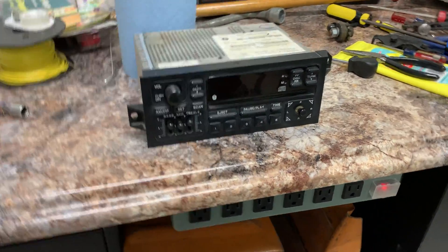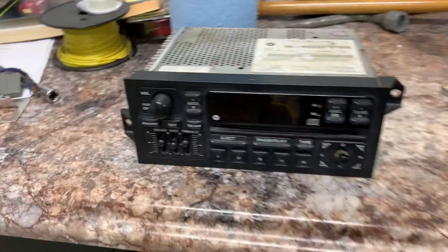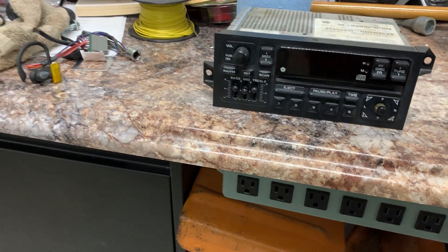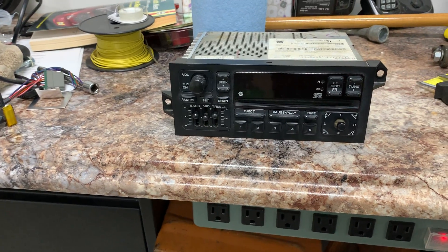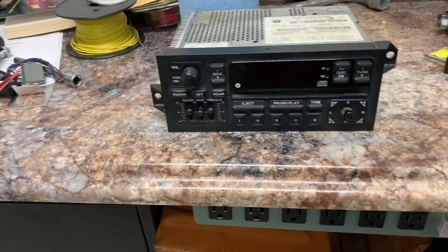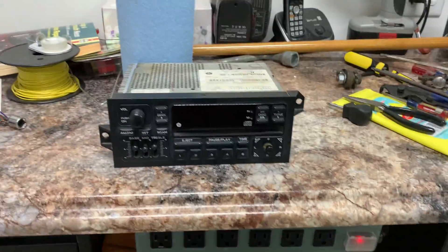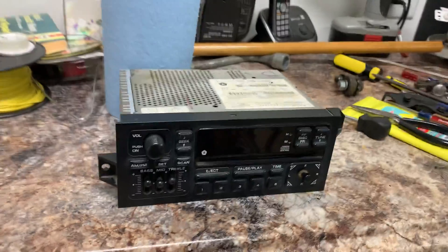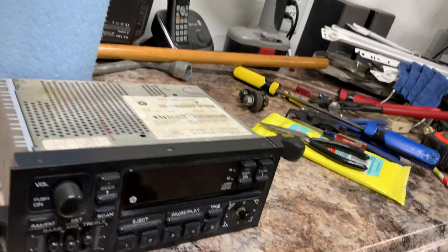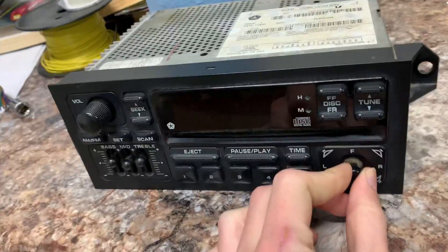Today I'm showing you this — I believe it's a '98 Chrysler CD stereo out of a Dodge Stratus. That's quite obvious by the mounts; I believe the Stratus is the only one that had these mounts. The LHS, Dakotas, Rams, and Neons all had the same compatible mounts, so it's kind of a shame they changed it for the Stratus. Anyway, I snagged this out of a junkyard.